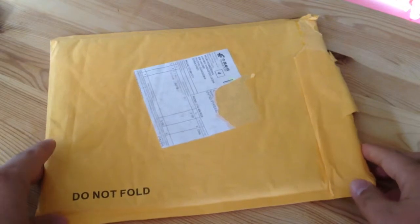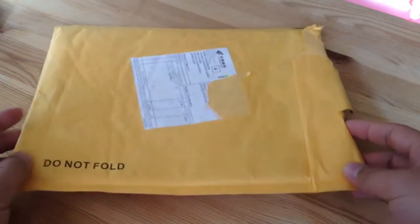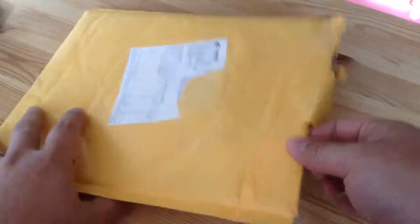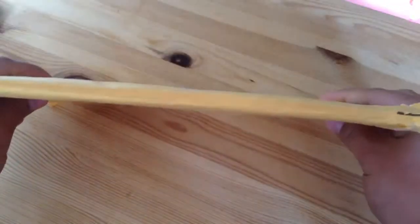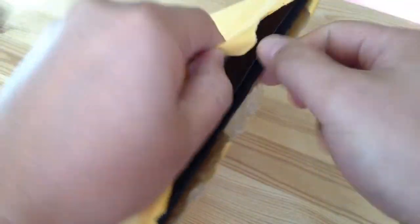It was shipped all the way from China. I'll put the seller in the description or even the listing. It came in this kind of package here — simple, with a 'do not fold' note. At least they put it in a separate package.